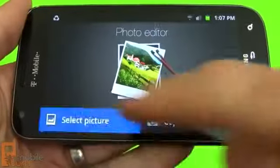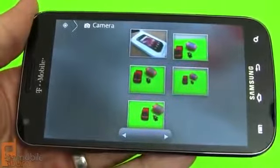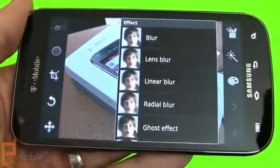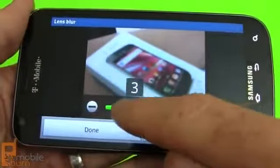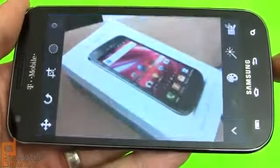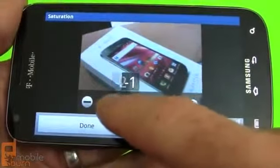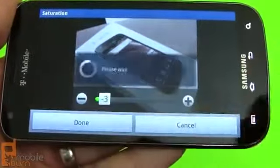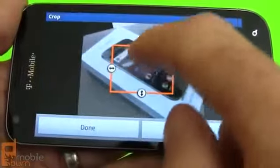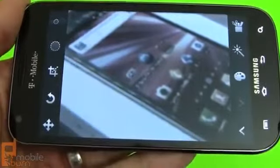Let's take a look at Samsung's photo editor. I'm going to pull in the test photo I just shot and do some effects — a little blur. Things work pretty quickly with this processor. You can see I've turned down the saturation. There are also other options for cropping and similar things you would expect to find in a desktop application.